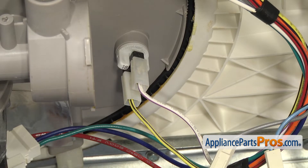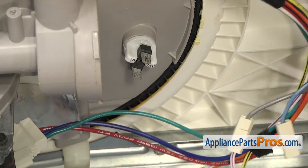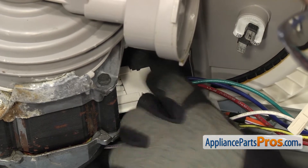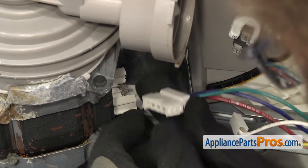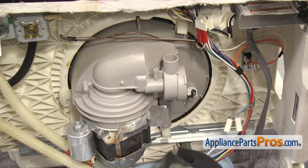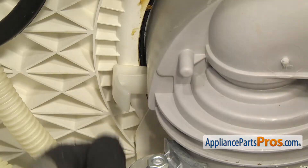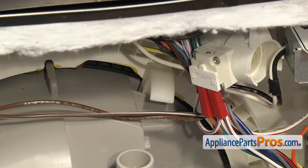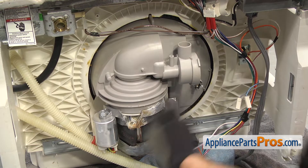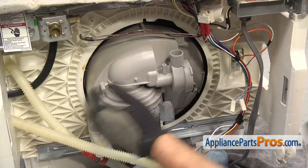Now that we have the drain pump out of the way, we can take the wires off the temperature sensor. There's a white one on top and a yellow one on the bottom. All you have to do is pull them off and get the wires out of the way. Next, we can take off the wiring harness from the motor. There's a locking tab on each side — all you have to do is press on each side and pull the harness off. Now that we have everything off the sump, we can take out the three locking tabs that hold the sump to the body. All you have to do is pull these out and set them aside. Once you have the locking tabs out, we're just going to press on the sump and try to break it free from the tub. We just need to make sure it's broken free.